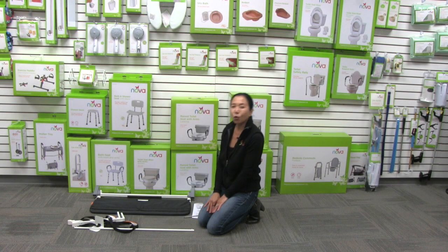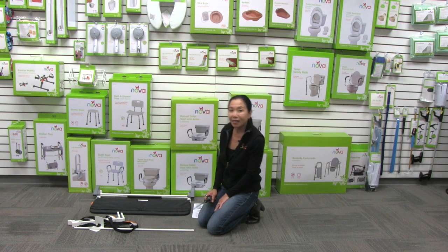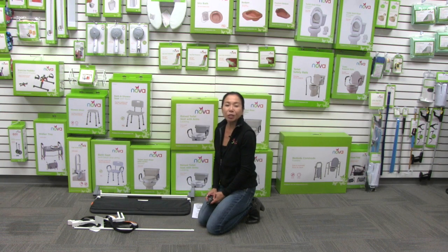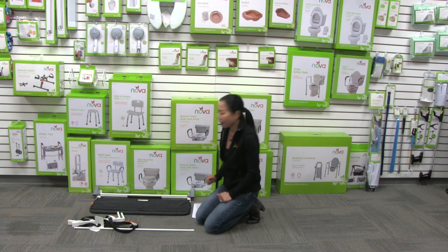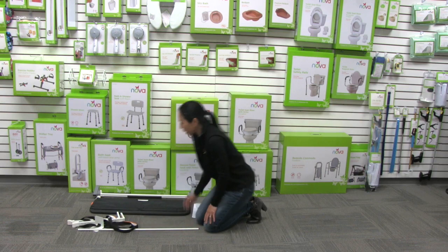I'm going to show you the very quick and easy assembly of your folding bed rail. It's only going to take a few minutes and the only tool you're going to need is a Phillips screwdriver. When you get the contents out of the box you're going to have the bed rail, the pole, and the bracket.